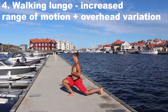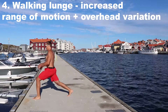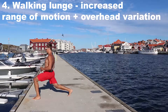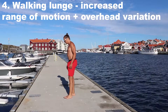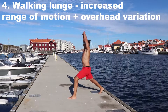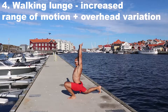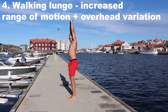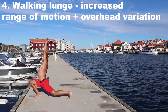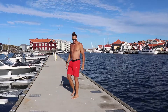Lunges can be done in numerous angles. I call this the walking lunge with increased range of motion. Notice I am very much pushing my front knee forward as much as I can, aiming to keep a fairly straight posterior leg. I can also lift my arms up above my head, adding an extra stretch and connecting my whole body as one.